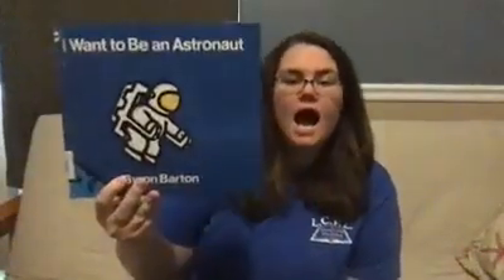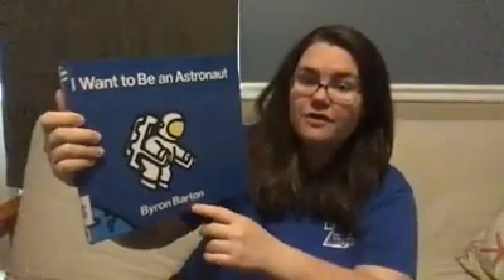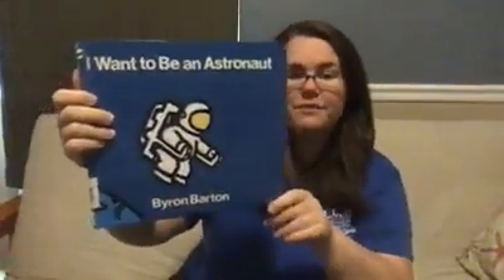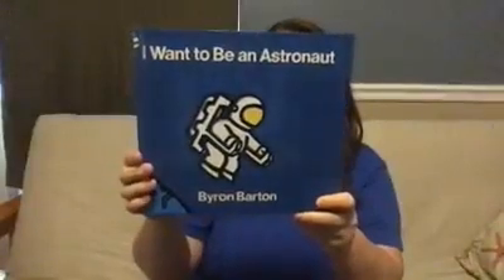Our first book today is called I Want to Be an Astronaut, and the author is Byron Barton. So we're going to sing our author song. Ready? The author writes the words. The author writes the words. Hi-ho, did you know? The author writes the words. Good job, everybody. The author that wrote all these words is Byron Barton, and this book is called I Want to Be an Astronaut.